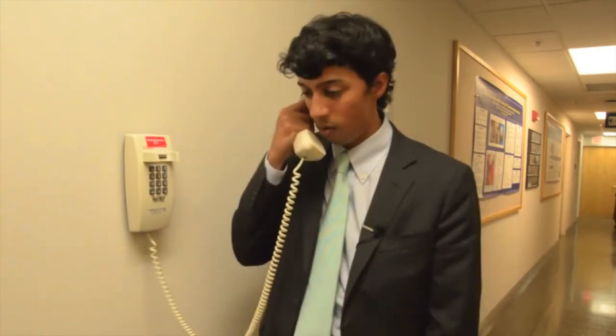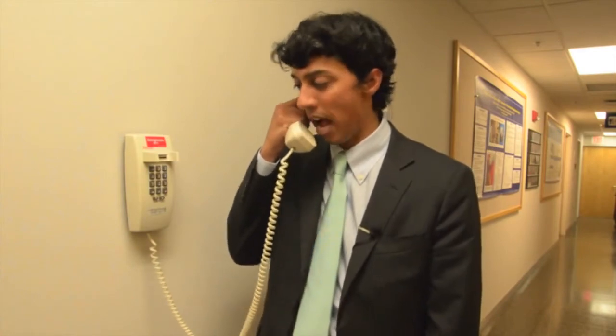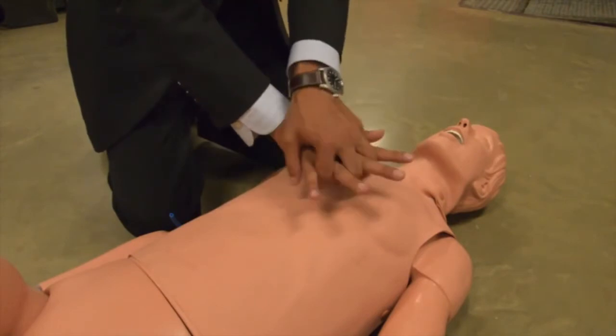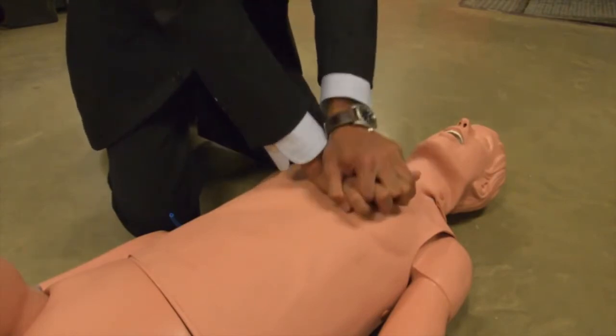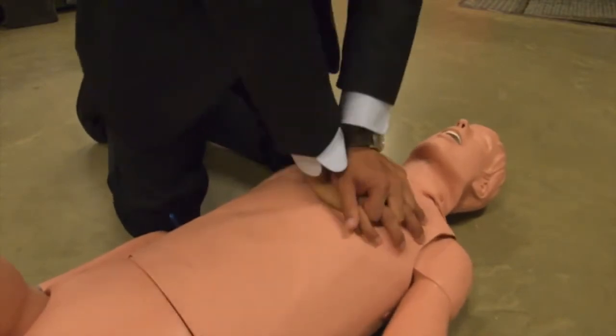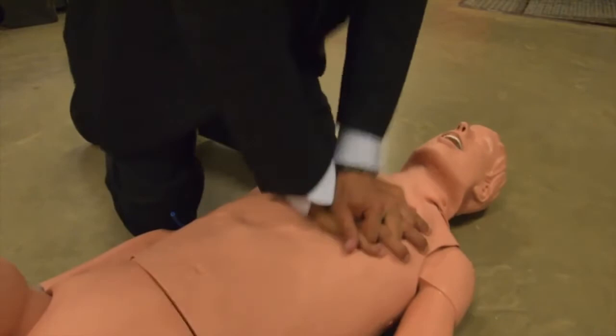You're going to have to head back and administer high-quality, hands-only CPR until help arrives. Here's how it's done: with your right hand knuckles up, left hand over top, fingers interlocked. Palm of your hand between the nipples on the breastbone. Push hard and push fast — two inches deep at 100 beats per minute. It's quicker than you think.